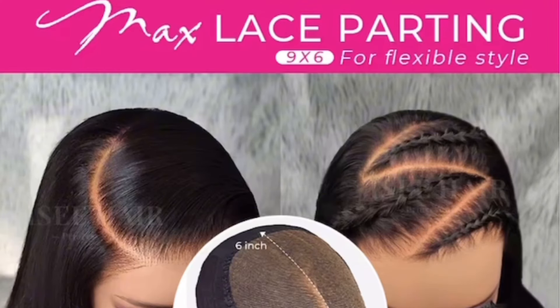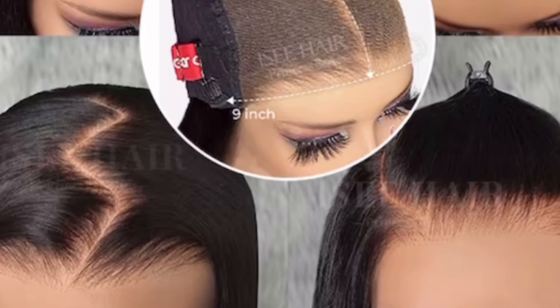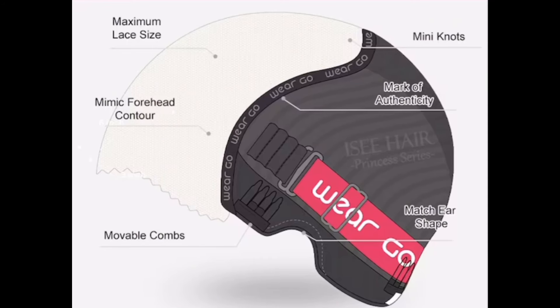This is called an M cap. With the M cap, it actually is a maximum lace cap — it is nine by six. It gives you the versatility to part your hair any type of way that you want. You are not limited to just having the unit parted on the side or in the middle; you can do all types of styles. I just wanted to give you guys a little bit more detail about the M cap and the technology that Icy Hair has provided.